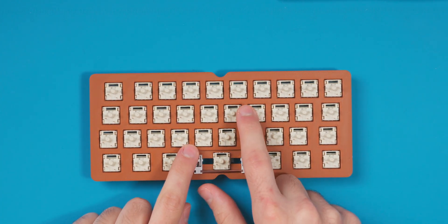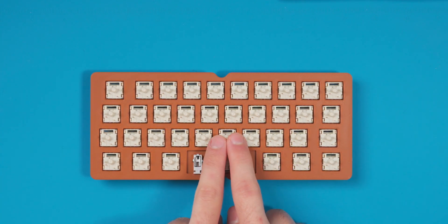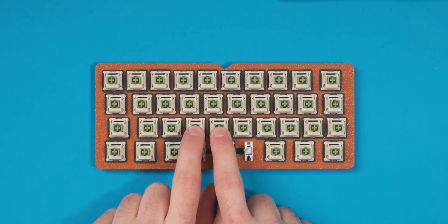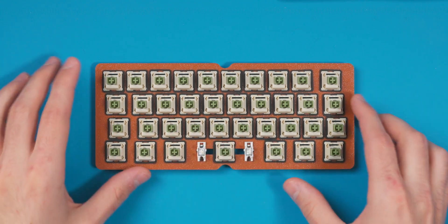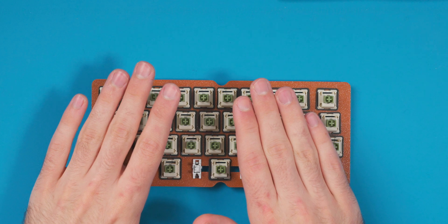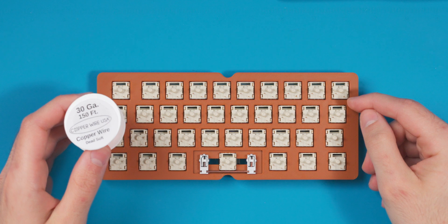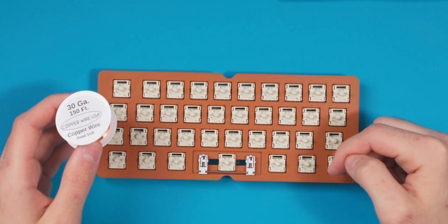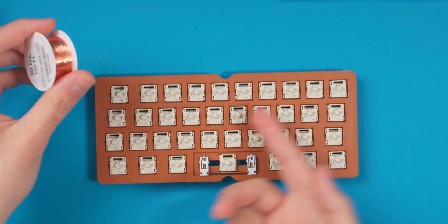This is column staggered — each column is offset. It's a 0.25 stagger, a bit different from a normal board where the bottom row is staggered 0.5. For soldering, I'm doing something different: I'm going to flip this over and use 30-gauge copper wire to tie all the column pins together. It's easier than bending a straightened wire. Then I'll come back to do the rows with coiled diodes, just like any other hand-wire build.